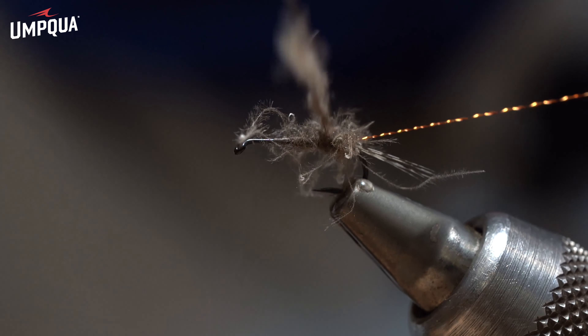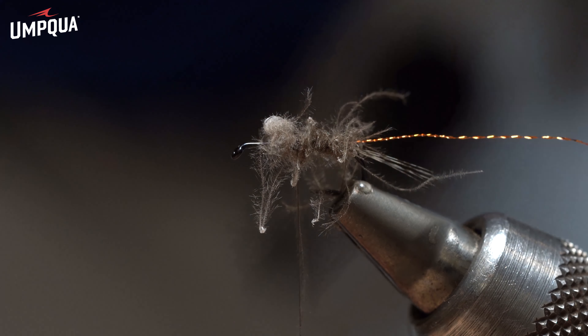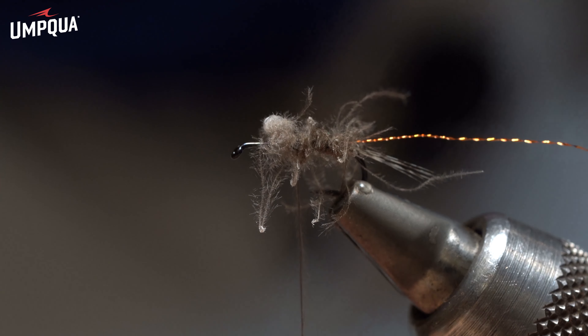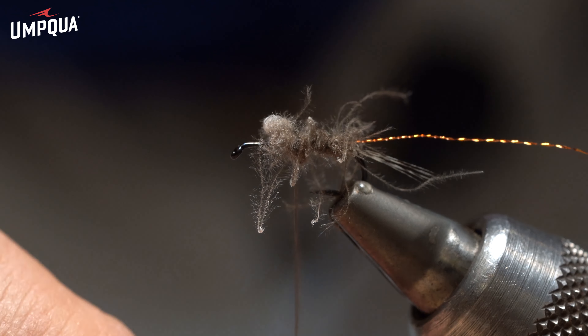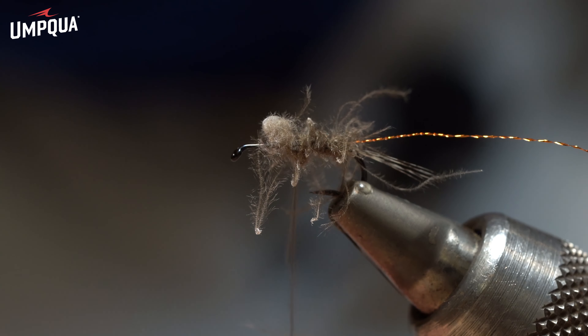This is a big mayfly. If you want to do something similar to the green drake, for example, you need to change the color a little bit and go with olive, for example.